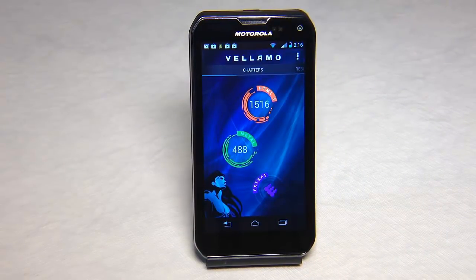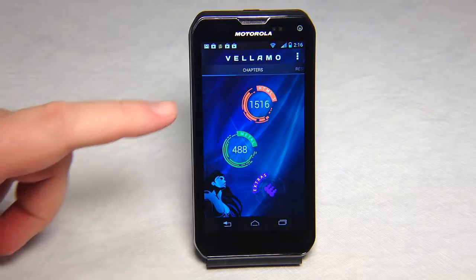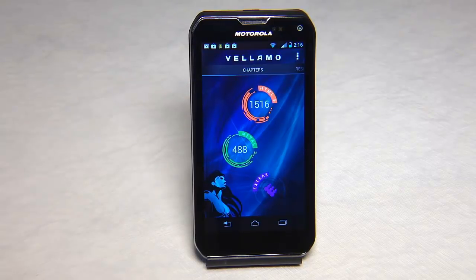Here we can see the Vellamo scores and how well it scored. This has a lot of different scoring with JavaScript, HTML5, etc. We scored 1516 and 488 for the Vellamo scores.